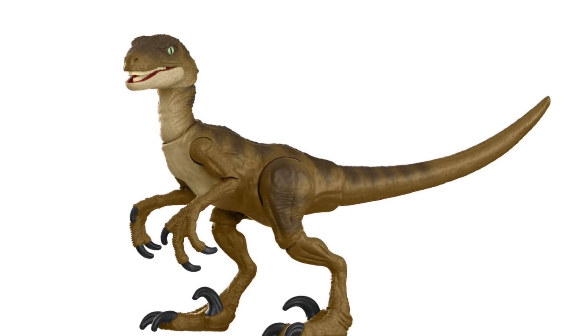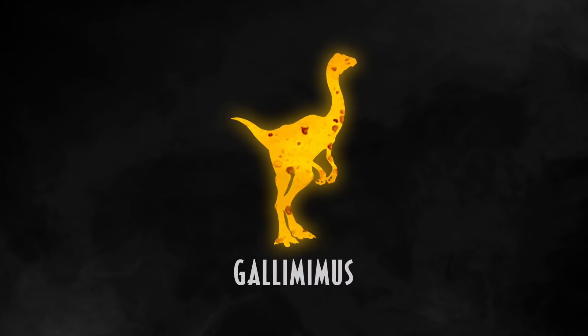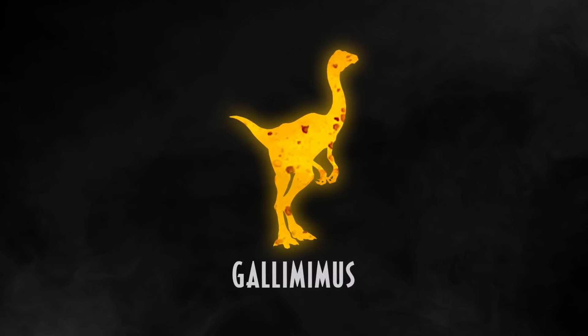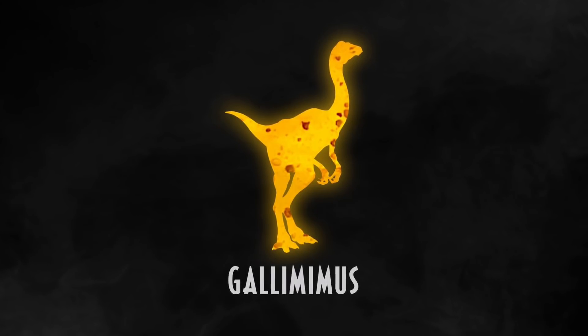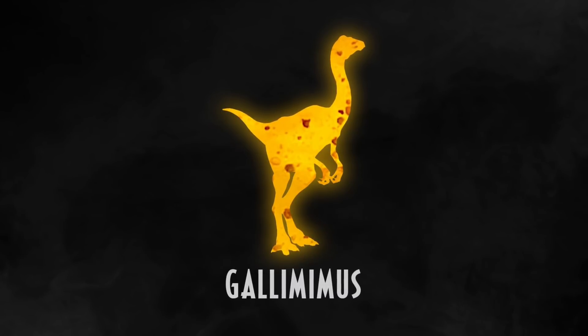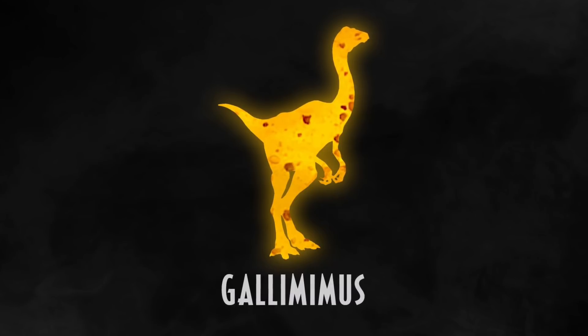We'll probably see it repainted as Blue and a couple of other different raptors if Amber Collection is anything to go by. Also in this smaller line, we have Gallimimus coming, which will be awesome — I'm sure it's going to be based on the Jurassic Park species. I would expect it to be similar to the Legacy Collection or Battle Damage version with just some added articulation, and they already have the paint deco perfected on those figures, so they just need to bring it over with the added articulation.